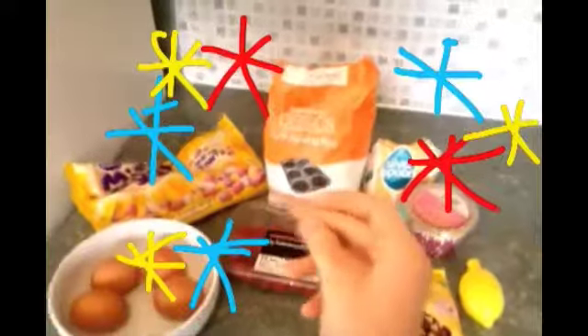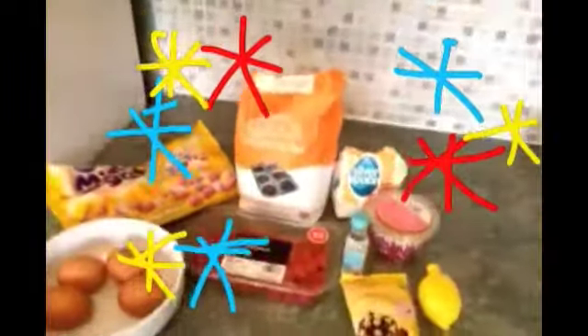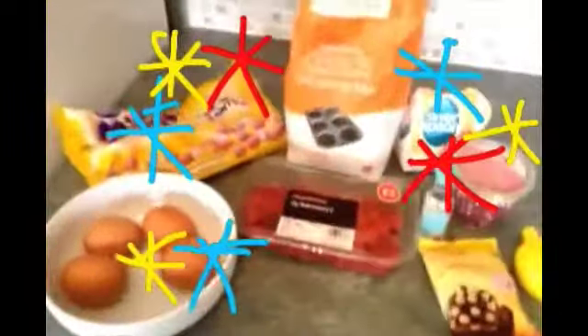So what I'm baking today is a raspberry and white chocolate cupcake, which the recipe can be found on shewhobakes.co.uk. The link is possibly somewhere here. Oh, I've got no ingredients. Or do I? Ta-da! It's magical every single time.